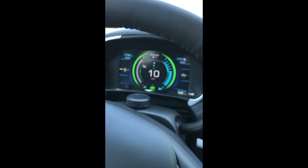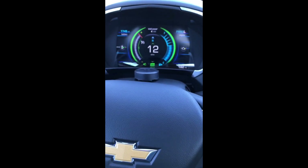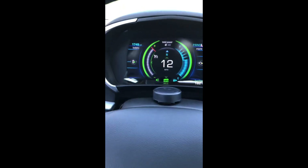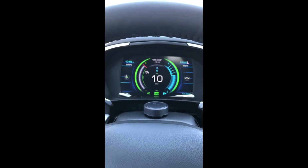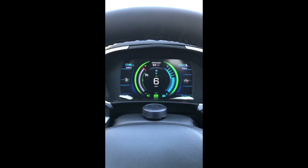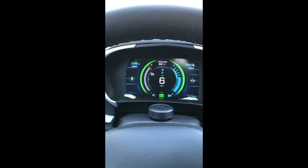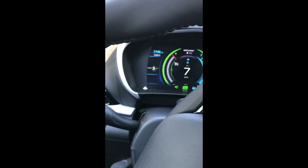I'll do another video to follow up with this one where I have a better grade and can show you exactly the change in electrical miles as it goes up. I'm trying to get to 70, so we'll see if we can get 70 miles of EV range using the Hold mode to Normal mode regen electrical buildup technique.